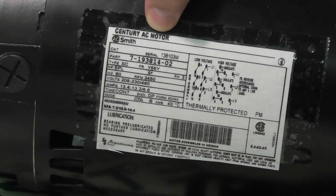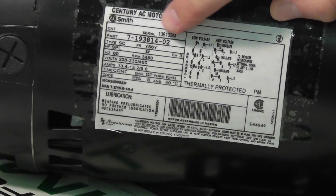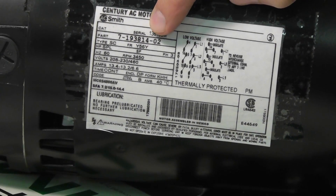Here we have a Century AC motor, A.O. Smith. You'll find the brand name first and then the brand catalog number of the motor, so that's helpful in identifying it as well.